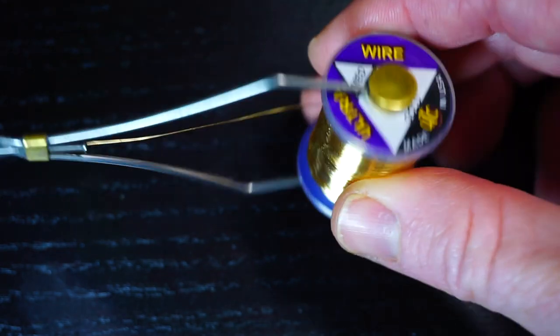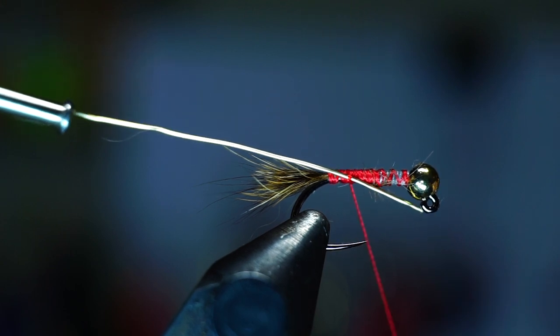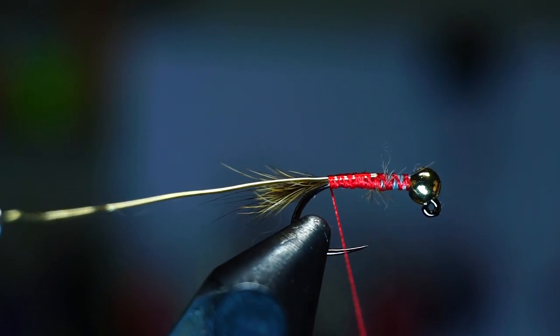Bring your thread up to just behind the lead wraps, and then trim off the waste. Now we need some wire — I like medium gold wire for this size fly. Attach the wire on the side of the hook, but pull it back so it starts just behind the lead wraps. Tie it down tight and bring your thread back to the start of the tail.